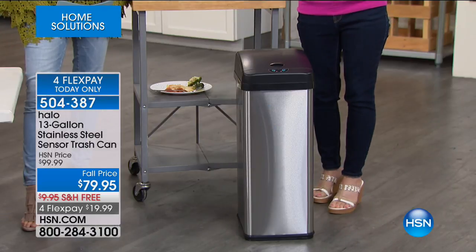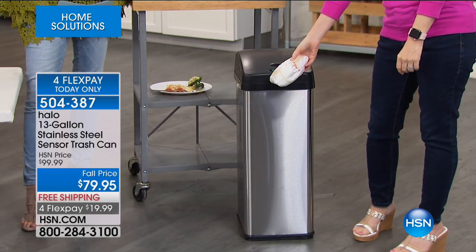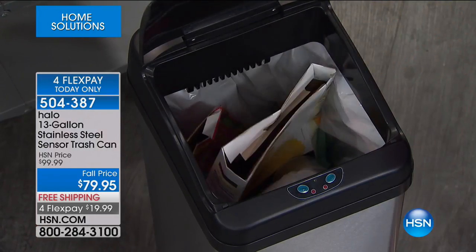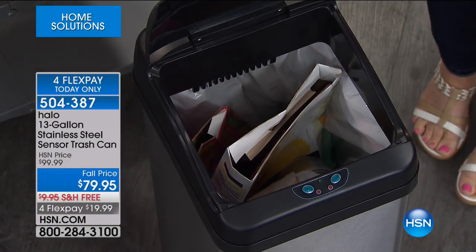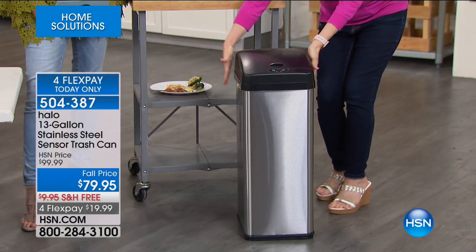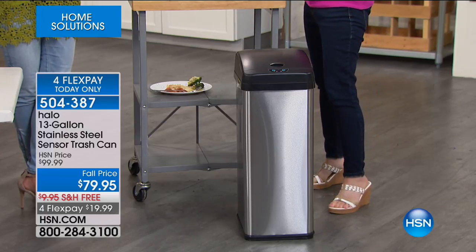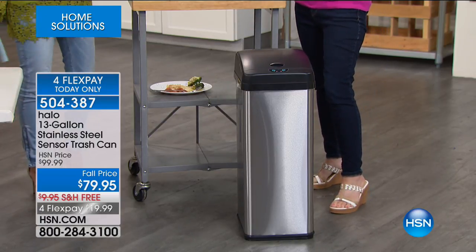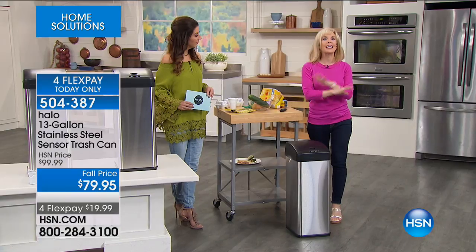So your stinky trash, even if it's as stinky as a diaper, you don't have to touch anything — you can drop it in right there. Again, it's that sensor technology. This is the number one selling size. It's a space-saving design, but it's full size, so it fits your tall kitchen bags, which are your 13-gallon. Everything about it is easy.